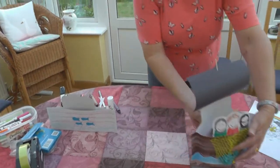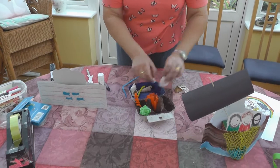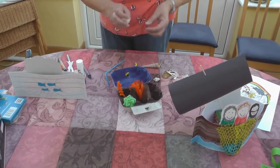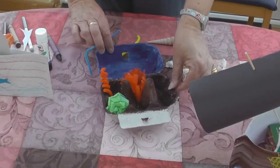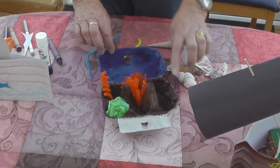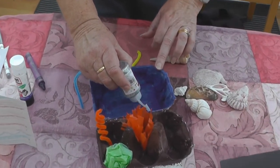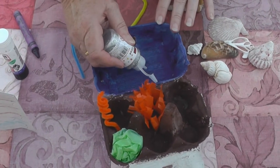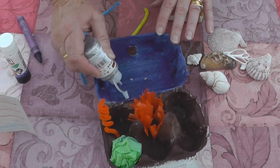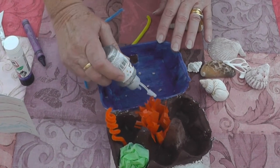For my next craft I thought we would go under the sea. I have here an egg box that I've coloured in. Perhaps you've been down to the beach and you've got some nice things that you've picked up — some shells and bits and pieces — you might like to put in a little box for under the sea. The egg box I've painted brown and painted blue, but you could use yellow as well. I thought it might look nice with some glitter on the top so it looks like bubbles.